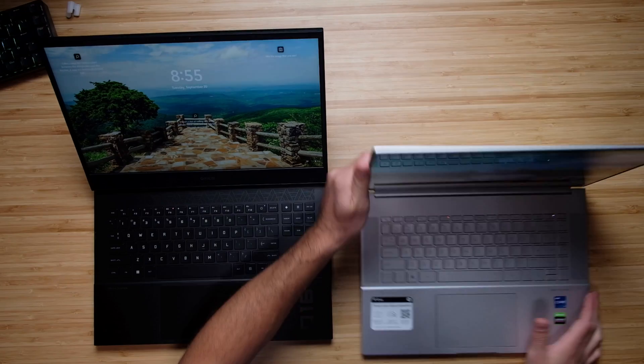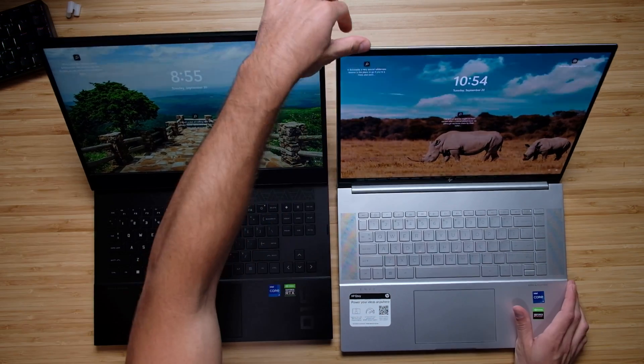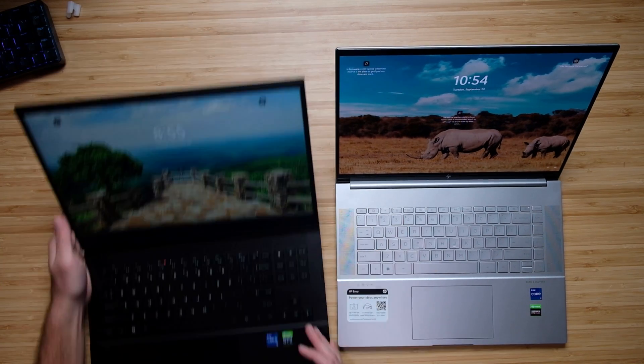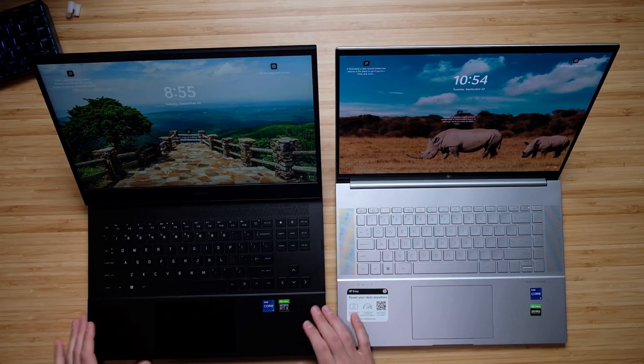Looking at the inside of the laptops, you can see that the HP Omen actually opens up a little bit farther than the Envy — maybe another 10 degrees. So it is kind of nice how you can get a little closer and open it up a bit more, but overall it's a minimal difference.